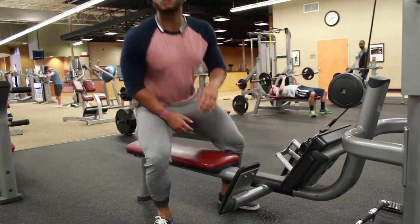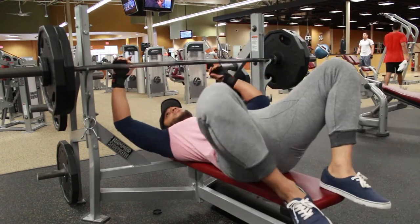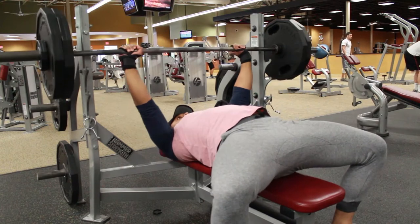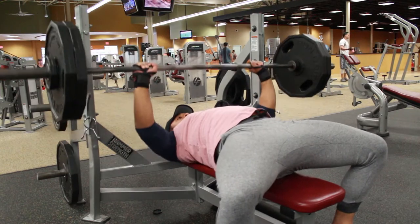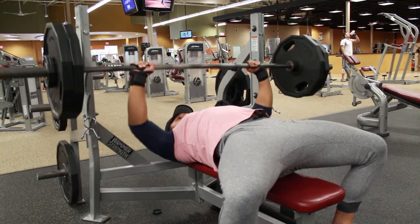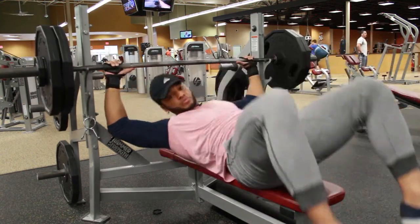So I'm starting off with the bench press as well as the cable row. This is my first working set at 70% of my training max, which comes out to 230 pounds. I'm doing two sets of ten at 70%. I'm not really trying to go heavy right now — I'm doing more of a hypertrophy-style training.